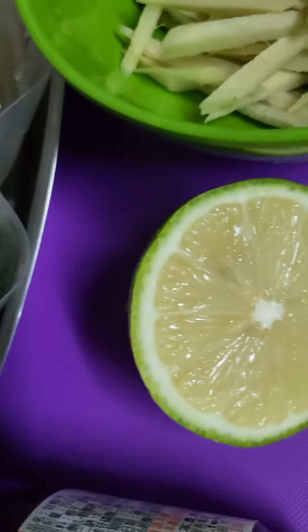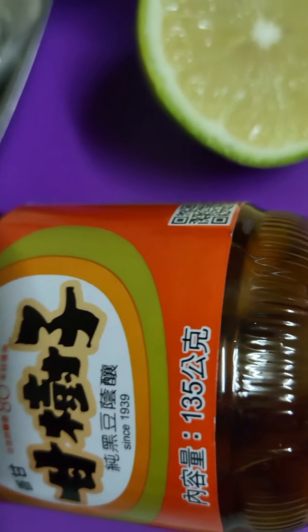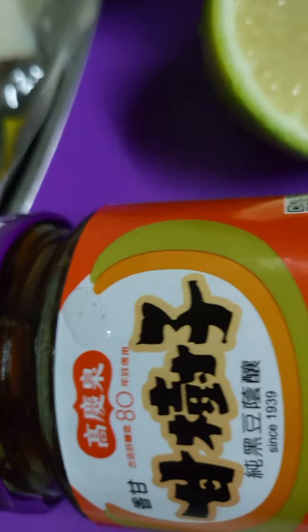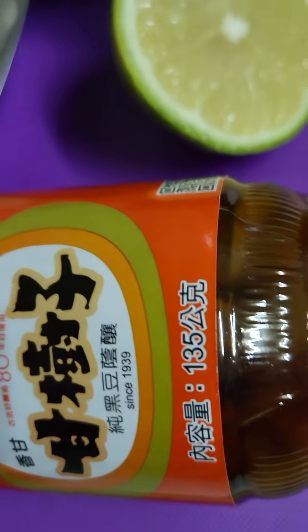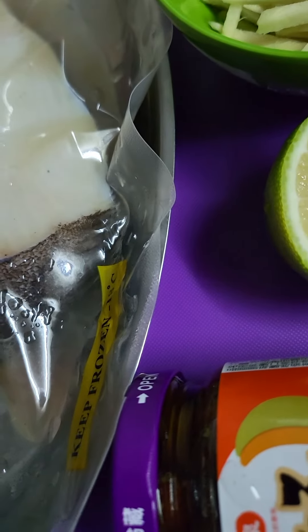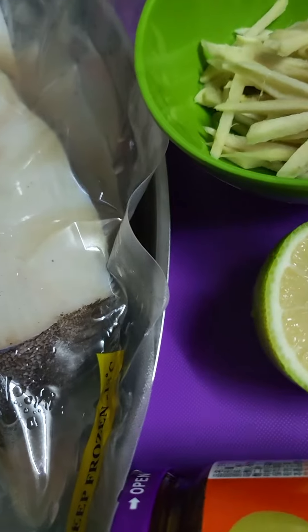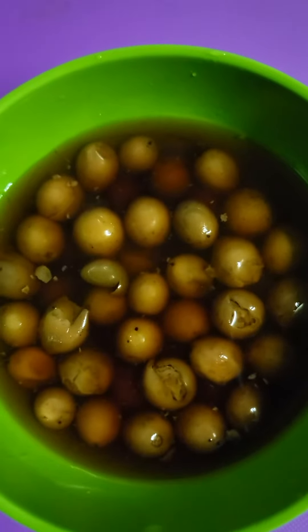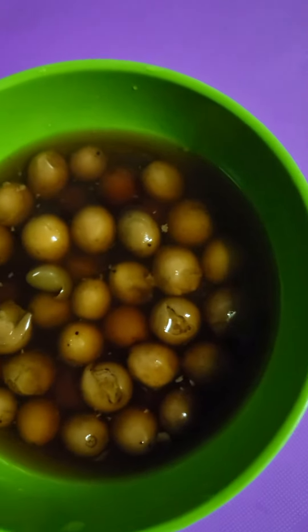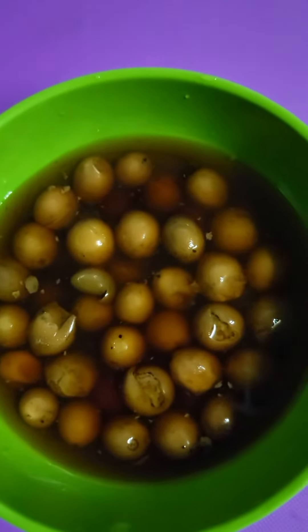This soy has a perfect taste — this one adds a perfect taste.